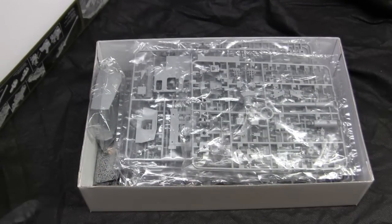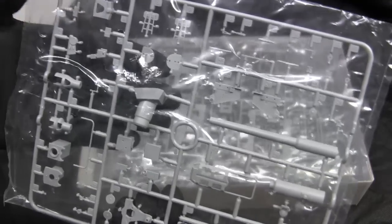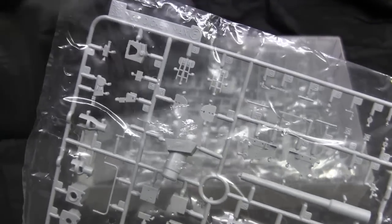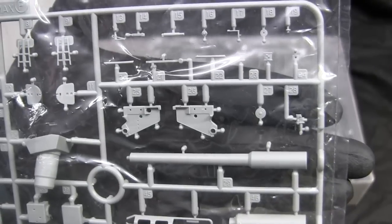Cracking open the box takes us to the kit contents. At quick glance, you will notice that this vehicle has a ton of components. If you are looking for a very quick or simple build, this is definitely not going to be the kit for you. As for the tooling quality, it's typical Dragon gray type plastic, nicely molded and rendered. There's no flash or any other impurities to point out with the quality of the moldings.